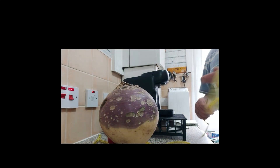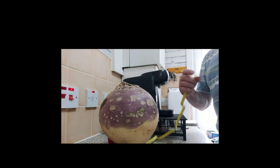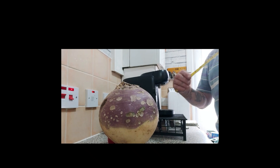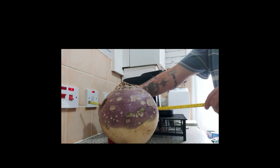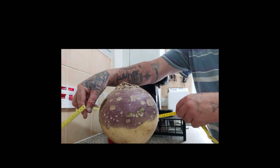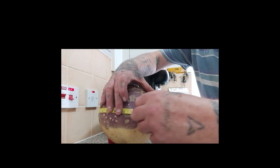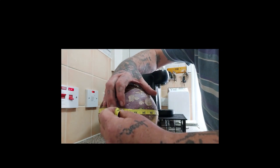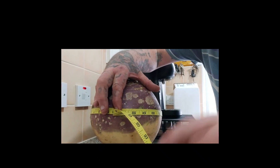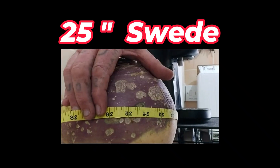I've got this wee swede here. I'm going to measure it. Because I'm old school I'll do it in inches. We'll go round the widest part. I know the camera's back to front facing. Twenty-five and a half inches.